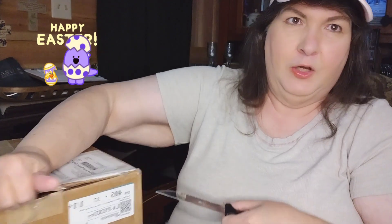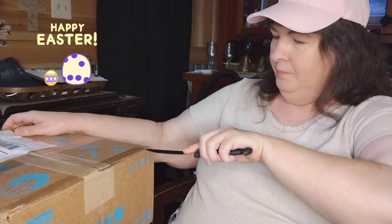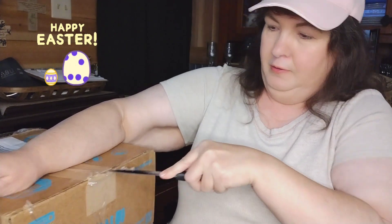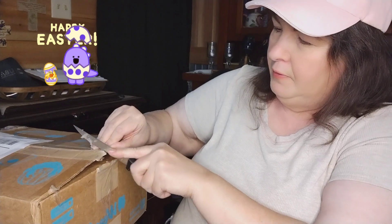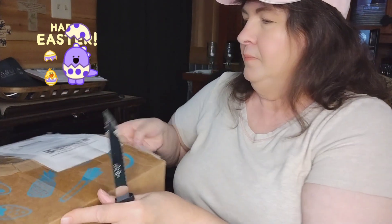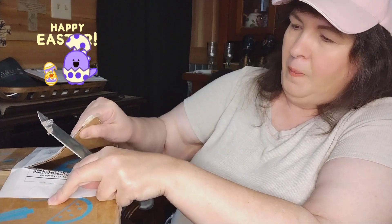I'm being very careful with it because I don't want to damage whatever's inside. I got a piece of tape stuck to my knife. We're going to get this box open. Okay, we got that part — now we just got to get the top. There we go, we've got it open!